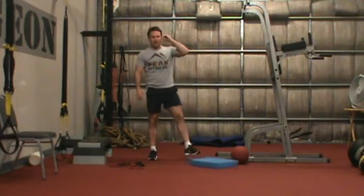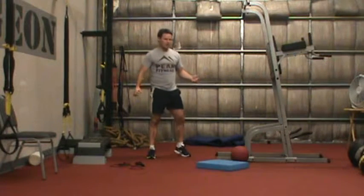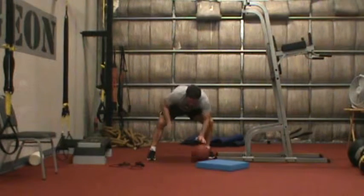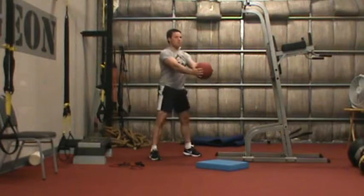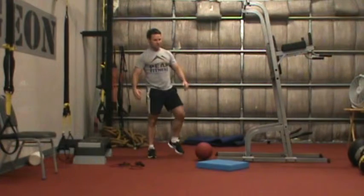Our second exercise is what we call an iso squat jump. The first level is just an air squat. I'll hold a little bit of weight — an eight pounder. Start at the bottom, count to three, come up. That's probably going to be pretty easy for you.